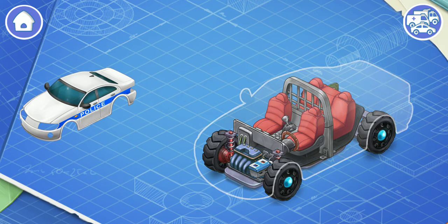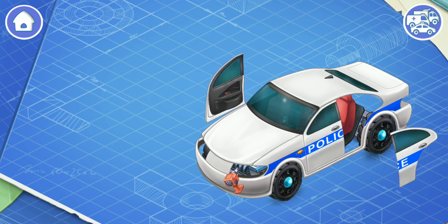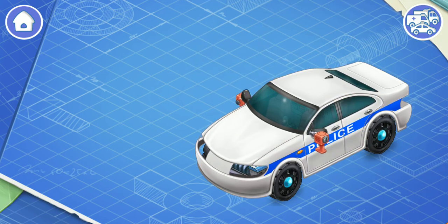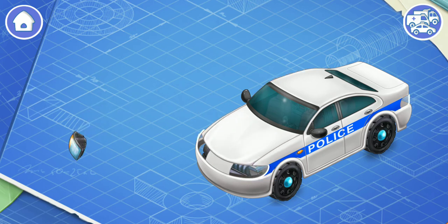And now we need to install a body. Body is the exterior part of the car, which is attached to the frame. It's time to install headlights and rear lights. The lights illuminate a road in the dark. There are also special lights that show the turn direction of the car. When the lights are turned on, other drivers can see the car in the dark.